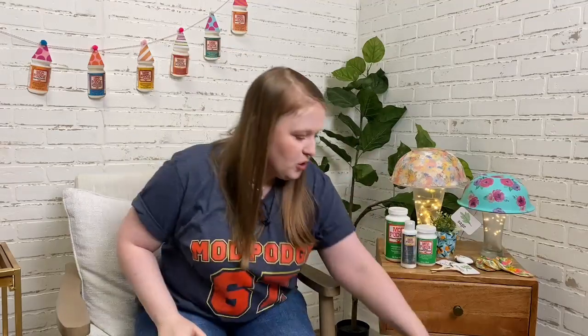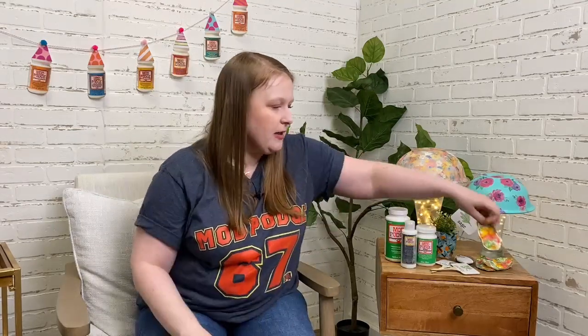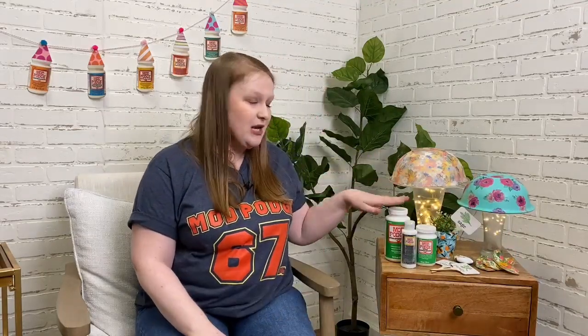I've got some little oyster shells done with Mod Podge Outdoor — great for decorating a patio or beach house in the summertime. We decoupaged napkins on them just the way we normally would, but using our Outdoor formula, then added some Treasure Gold for a little shimmer and sparkle. There are lots of fun ways to use our Mod Podge Outdoor formulas just like you'd use any of our other decoupage.